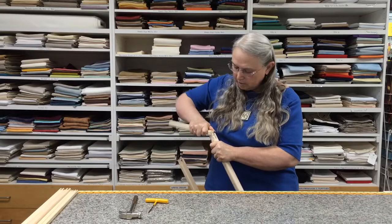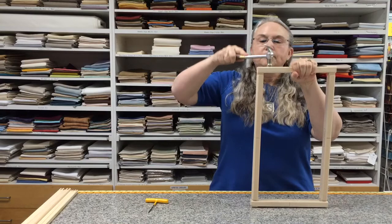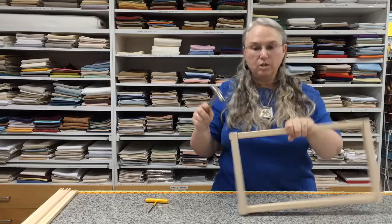Sometimes I even have trouble rocking the third side together — if that happens, just use the hammer. For the fourth side, I'm going to slot it in between the next bar and use my little hammer. Make sure that you hammer the bar and not your hand. You will make indentations in the wood, but it's just wood, so don't worry about whether or not it's really pretty.